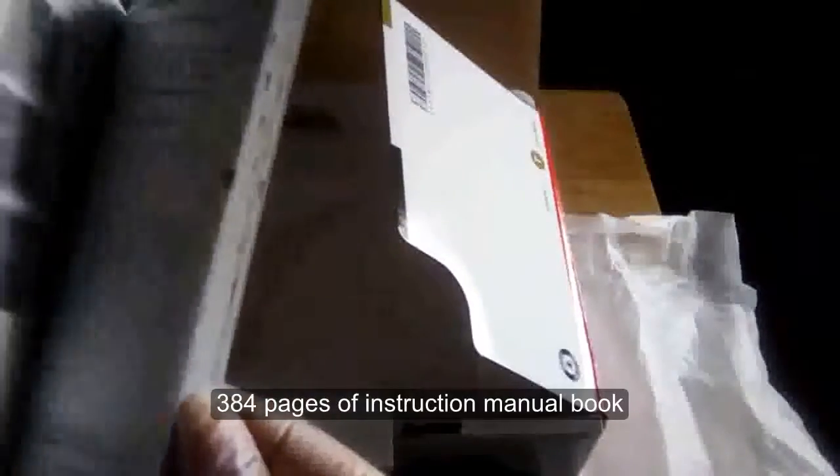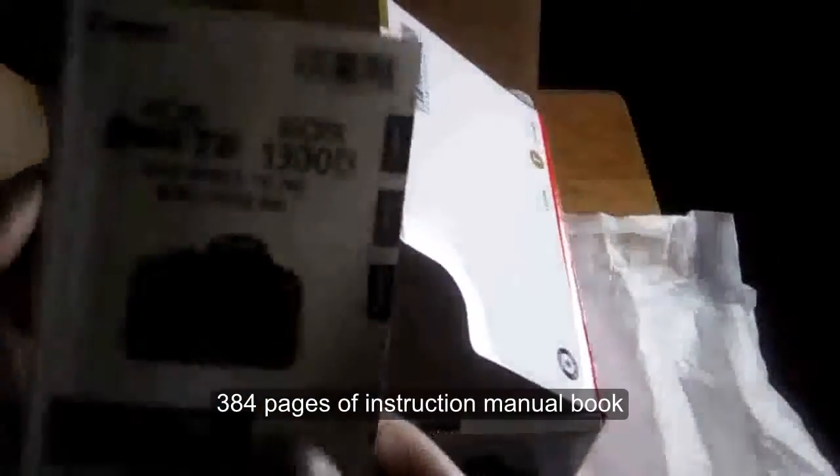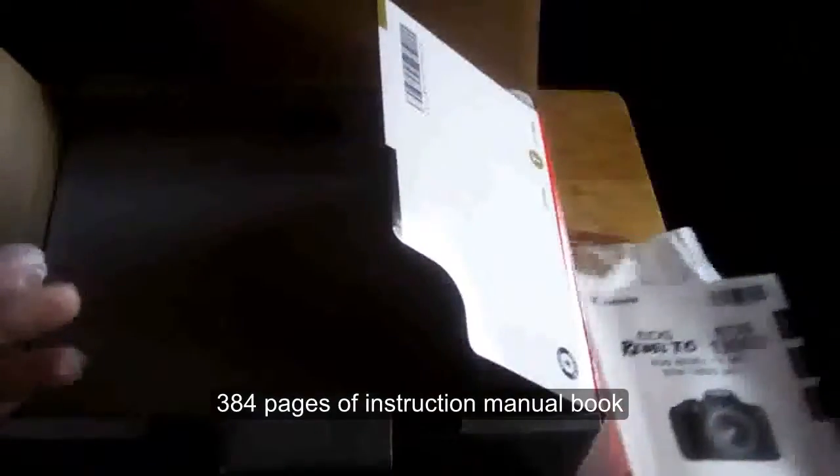This is the phone app. I think this is the registration. And this is the warranty. And this is the manual — oh my gosh, so thick. It's got like probably 300 pages in there. So that's the camera manual.